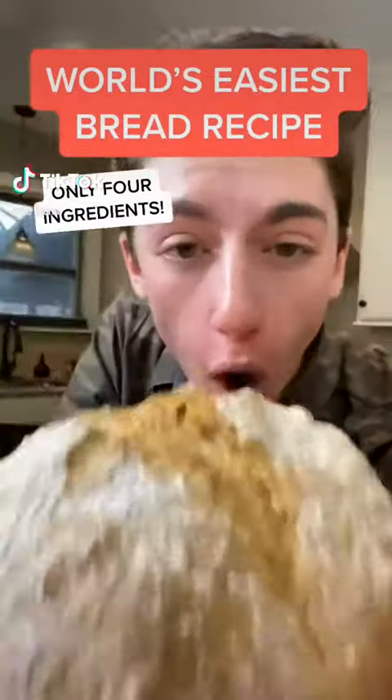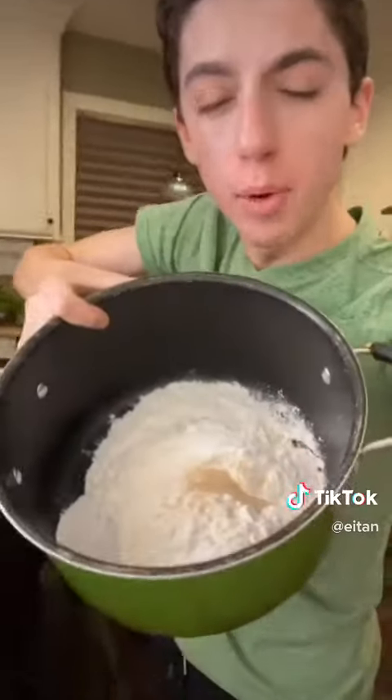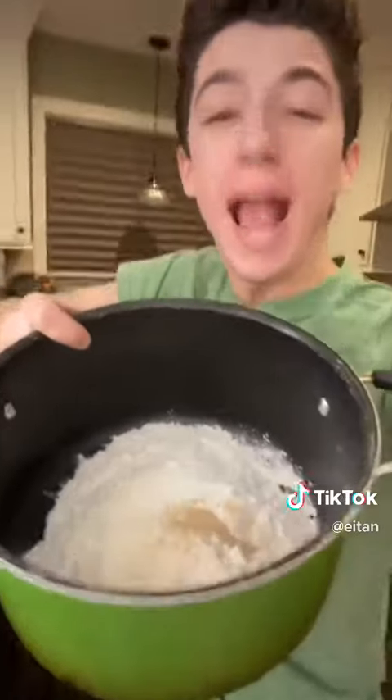Stop buying artisan bread — we're making homemade artisan bread with only four ingredients. In my bowl I have three cups flour, two teaspoons salt, and half a teaspoon of yeast. Mix, then add one and a half cups of water and mix until just combined.